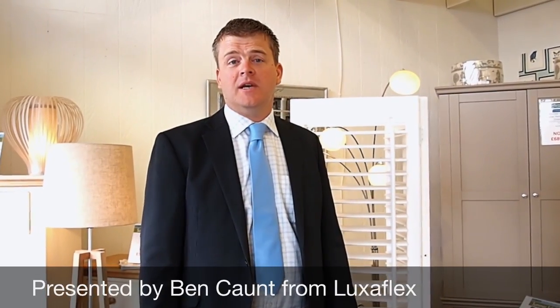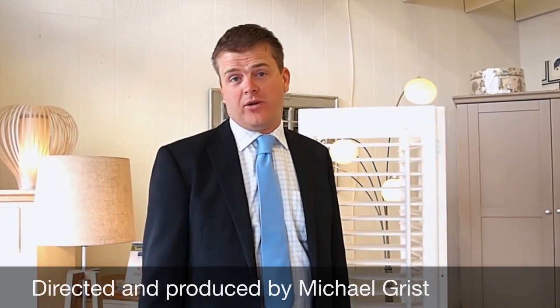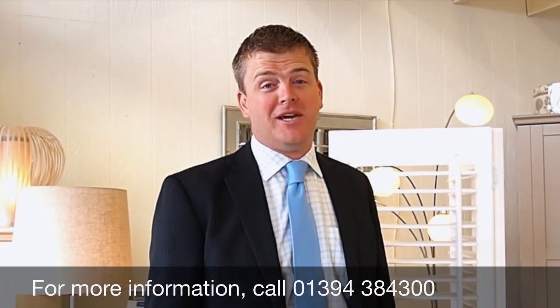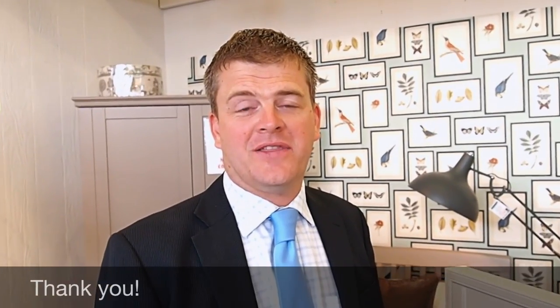We've talked about the different fitting options as well as the different materials — the wood and the faux wood. The only limitation really is your imagination. Please do come down to Barrett's to see our full range of shutters and colours, and don't forget we offer a free measure and quotation service. My name is Ben from Luxaflex — thank you very much for your time and for watching our video.